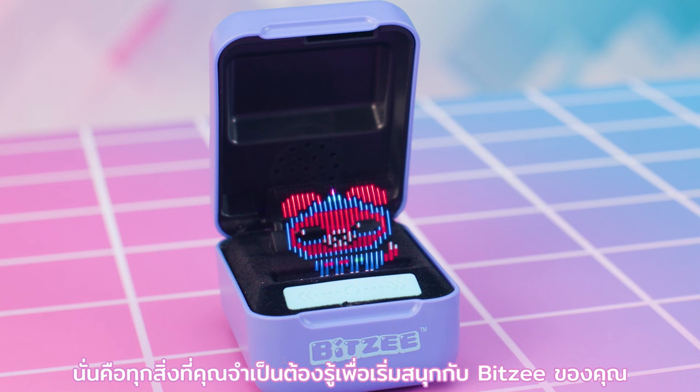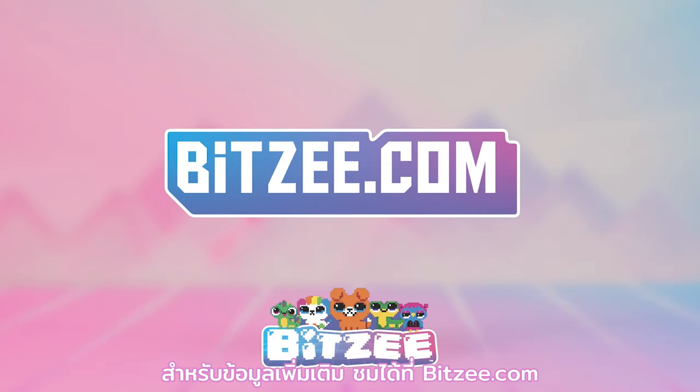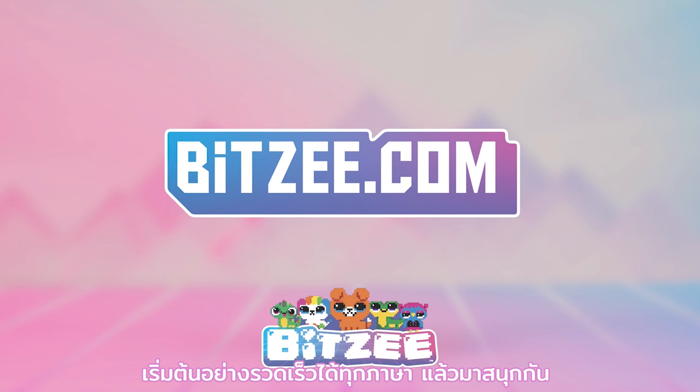That's everything you need to know to start having a blast with your Bitsy. For more info, go to bitsy.com for the full Quick Start Guide in all languages. Have fun!